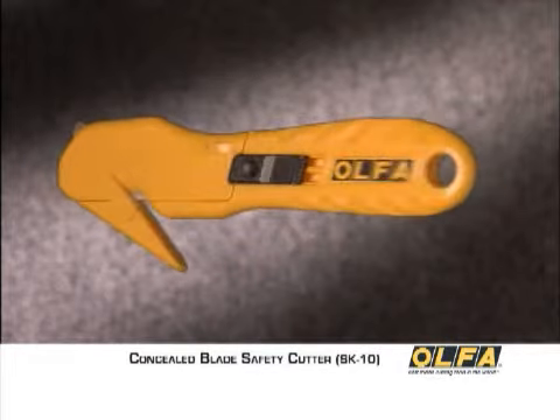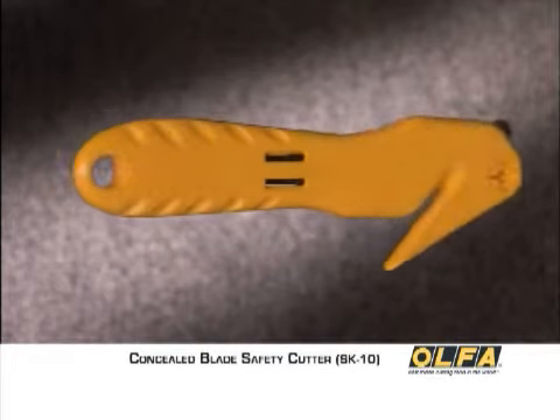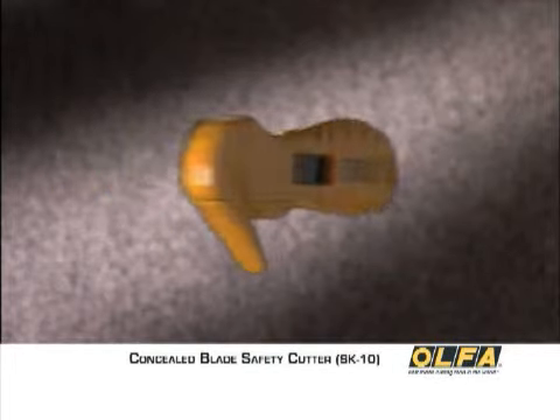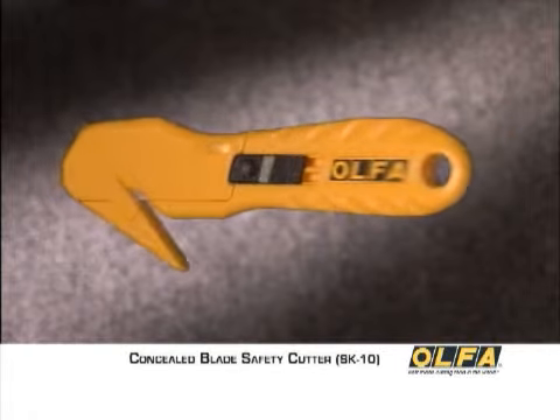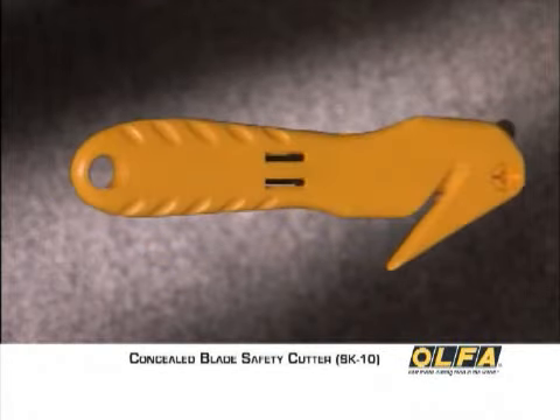Investing in the high quality SK10 can help prevent injuries, protect merchandise, and give you years of safe, reliable service. Olfa is so confident of this that we offer a satisfaction guarantee on this handle, as we do on all other Olfa safety cutter handles.